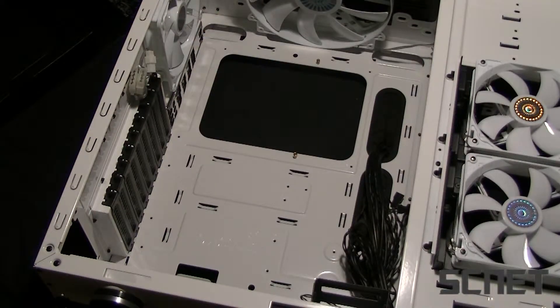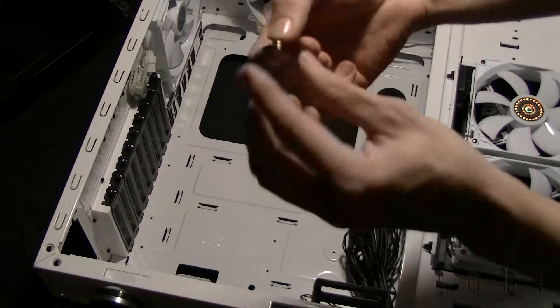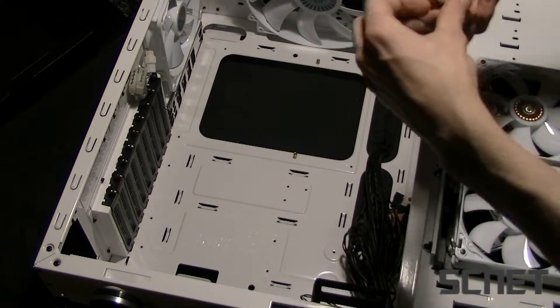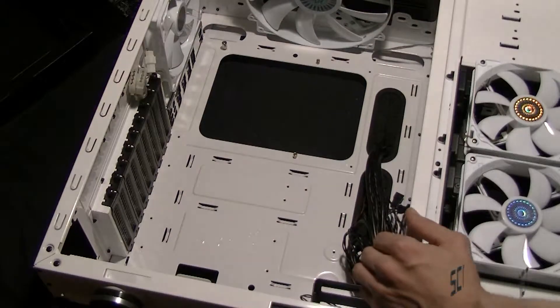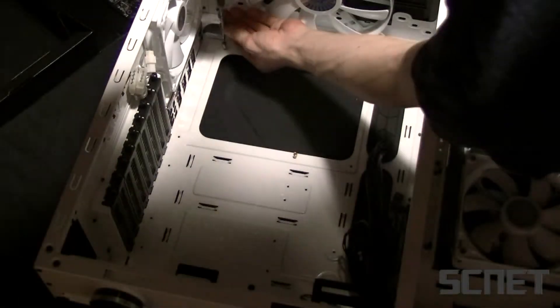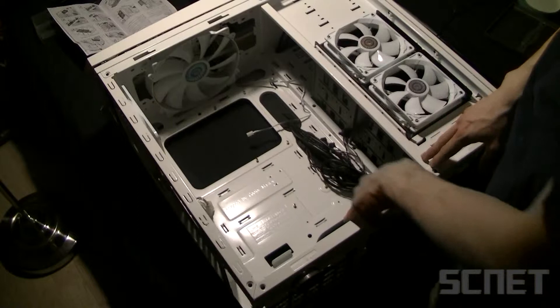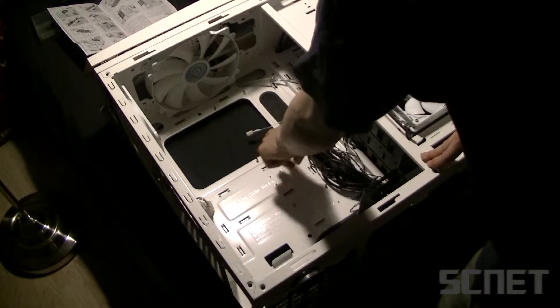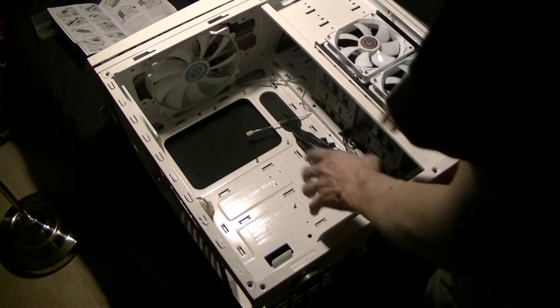The next step is inserting these brass screws where the motherboard is screwed into place. This case comes with a handy tool where you put this in there and you have a Phillips screwdriver head on it. So now all these brass screws are screwed in — there are seven of them.